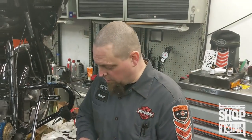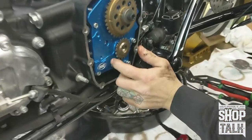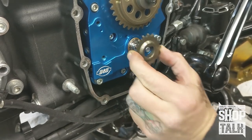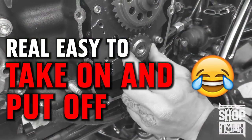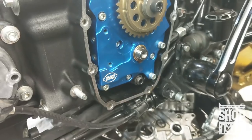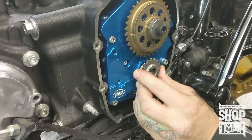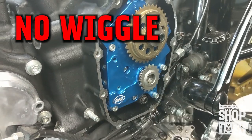So while we're doing a little time lapse of this, I wanted to stop and show you guys this gear right here. Here's the stock pinion gear — see that wiggle right there? They do that so it's real easy to take on and put off from the factory. In our performance builds, we replace that with this guy. It's a light press fit and there is no wiggle at all, so the timing is exactly right. And now back to our regular schedule.